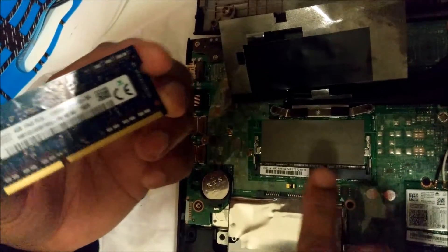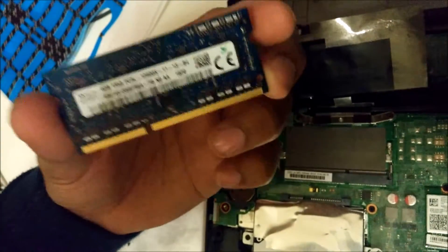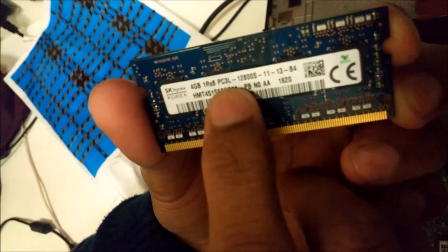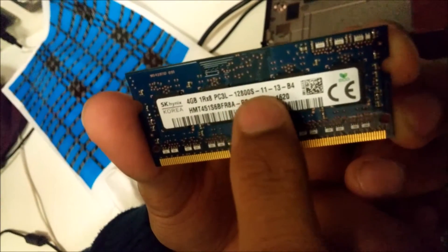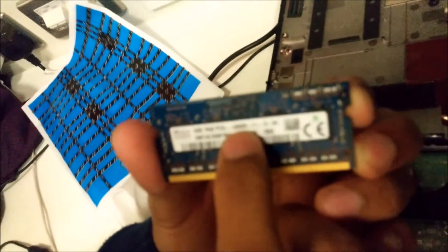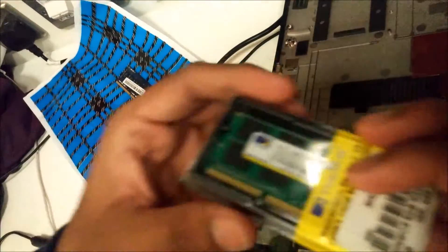This is an i3 laptop, so you can have a maximum of 8GB of RAM. As you can see, this is a 4GB RAM and it is PC3L series — specifically PC3L-12800S. So whenever you buy the RAM, make sure that it is an 8GB PC3L-12800S model.